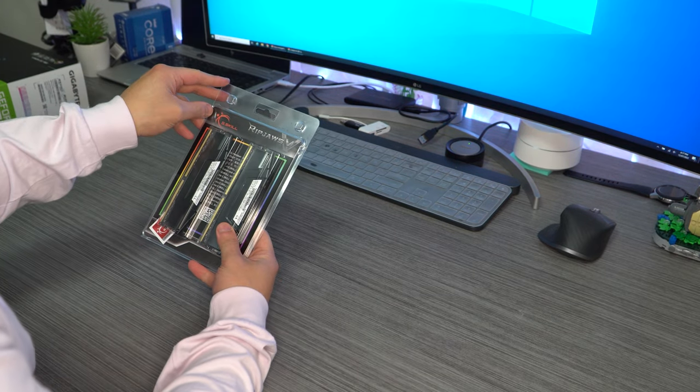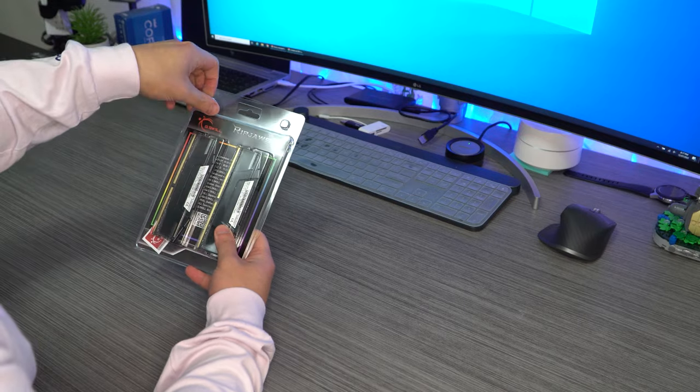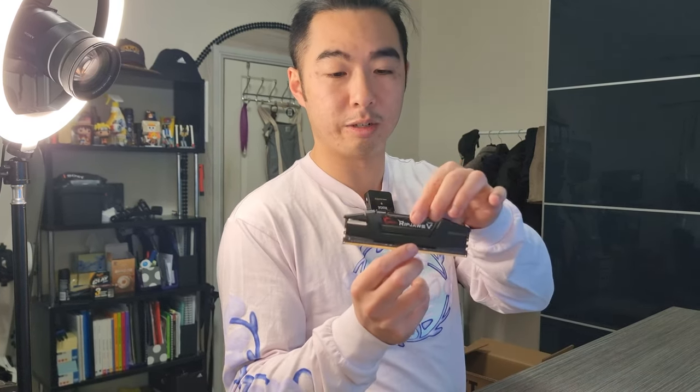We've got the RAM — this is the G.Skill DDR4. It's two 16GB cards for a total of 32GB at 3200MHz each. They look pretty cool — standard RAM cards. These were the only things I got that weren't on sale. It was $179 just for these two sticks. But for something that performs this well according to the reviews, it's pretty well priced — especially compared to DDR5.